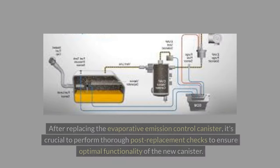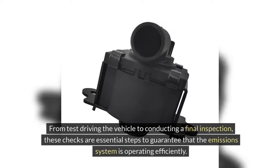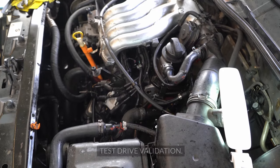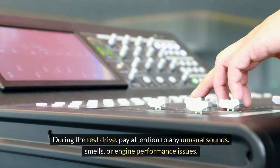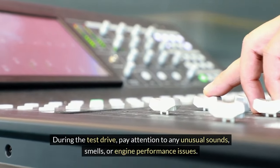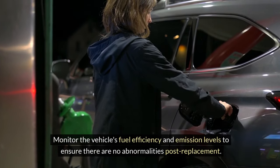After replacing the evaporative emission control canister, it's crucial to perform thorough post-replacement checks to ensure optimal functionality. Take the vehicle for a test drive to verify that the canister is working as intended. During the test drive, pay attention to any unusual sounds, smells, or engine performance issues. Monitor the vehicle's fuel efficiency and emission levels to ensure there are no abnormalities post-replacement.